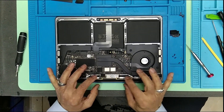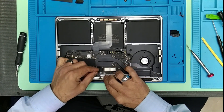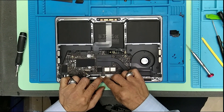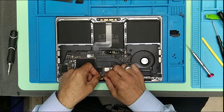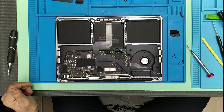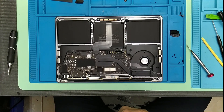Here it is, all done. Now I'm going to connect the screen. Here the screen is connected — beautiful. Now remember these were the connector secure plate.